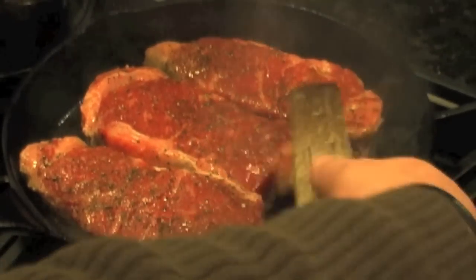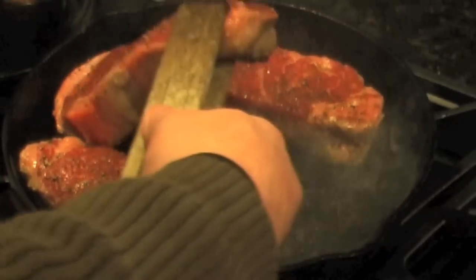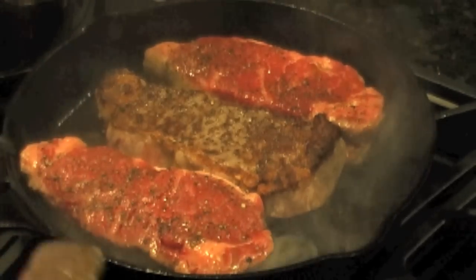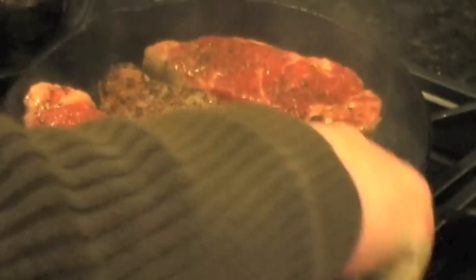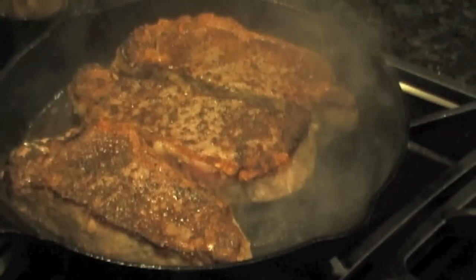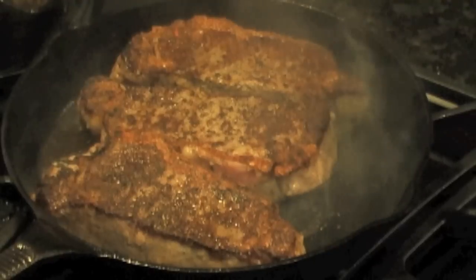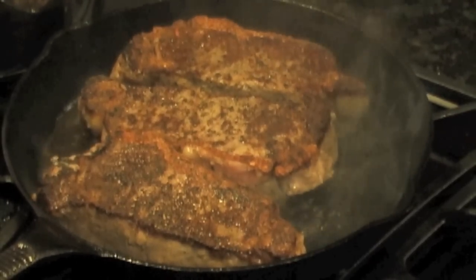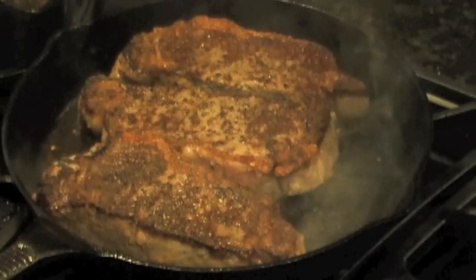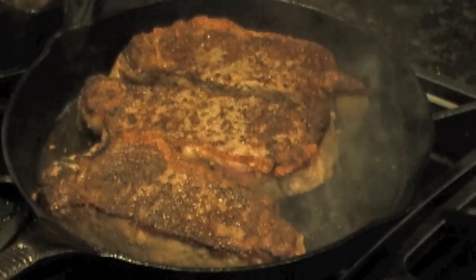It's been about three minutes — let's see what we've got here. Oh, perfect. You can see how it's kind of nice and caramelized there. It's really important that you have this thing flaming hot, otherwise you kind of stew the steak — you don't want to do that. Those are looking pretty good. We're going to do these for another two to three minutes on the other side. I've got this absolutely torqued up as high as I can get it. We're then going to put it in the oven, which I have preheated to 500 degrees to finish it.